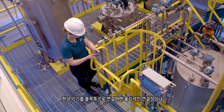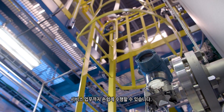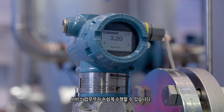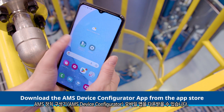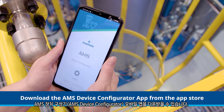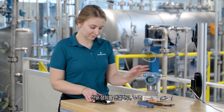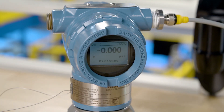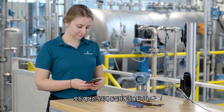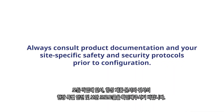Bluetooth connectivity to field instrumentation enables a simple way to perform configuration, maintenance, and service tasks without the need for a physical connection or separate configuration tool. All you need to connect is the free AMS Device Configurator app, downloadable from the App Store. This demonstration will use a Rosemount 3051 pressure transmitter to show how to connect to a new device and set up a new password. This process will be the same for any Emerson device with Bluetooth connectivity. Always consult product documentation and your site-specific safety and security protocols prior to configuration.